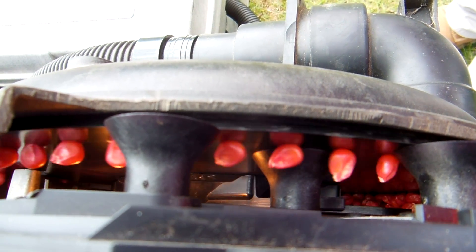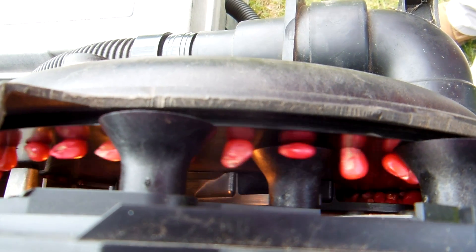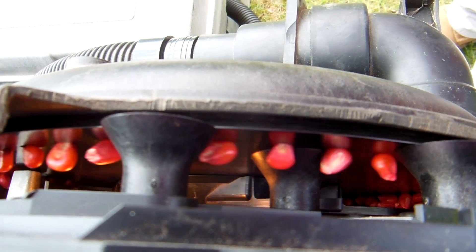We've also placed skittles in there to show that we can plant any seed size.